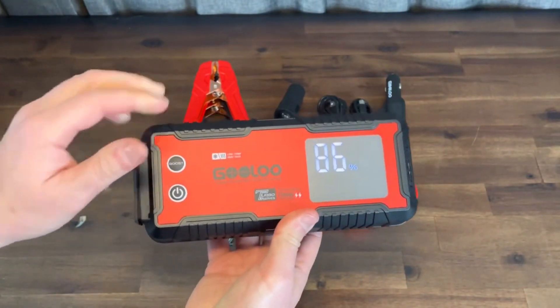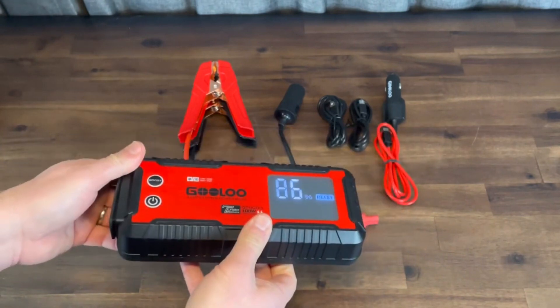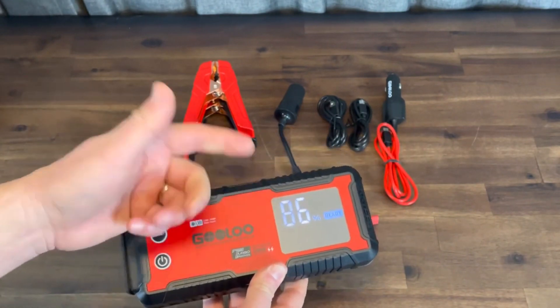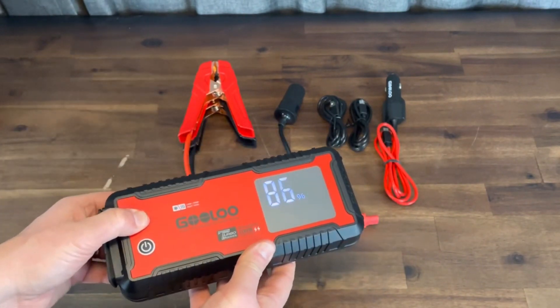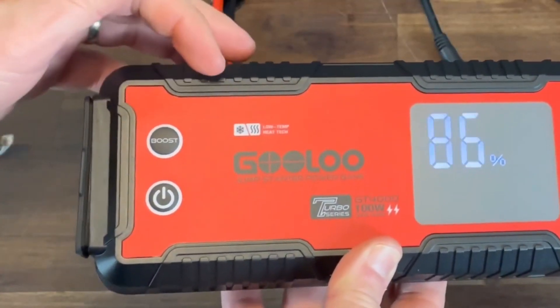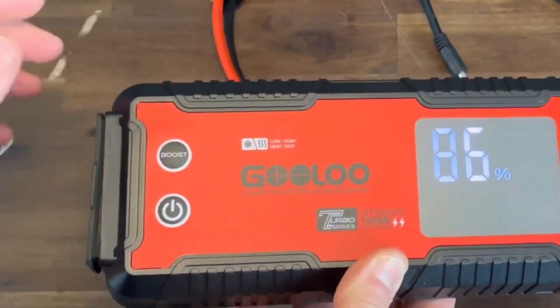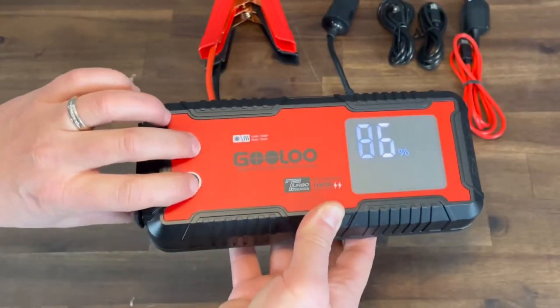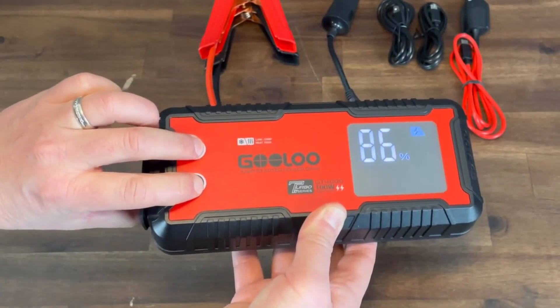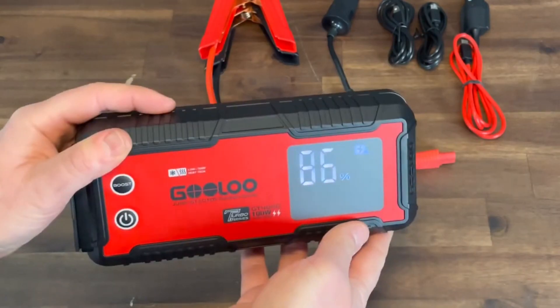When you hit the power boost button, you'll see it click on and say 'Ready' — now the unit is ready to jumpstart using peak capacity. Press it again to shut it off. Another feature: if the unit gets too cold, it'll actually self-warm until it's warm enough to use. It also has overheat protection so it doesn't damage the unit. Press both buttons together to put it into low power mode, and now it acts basically like a small power station.